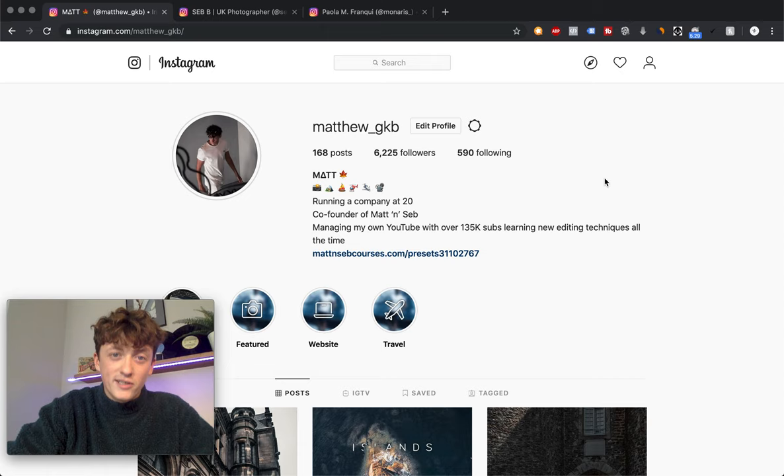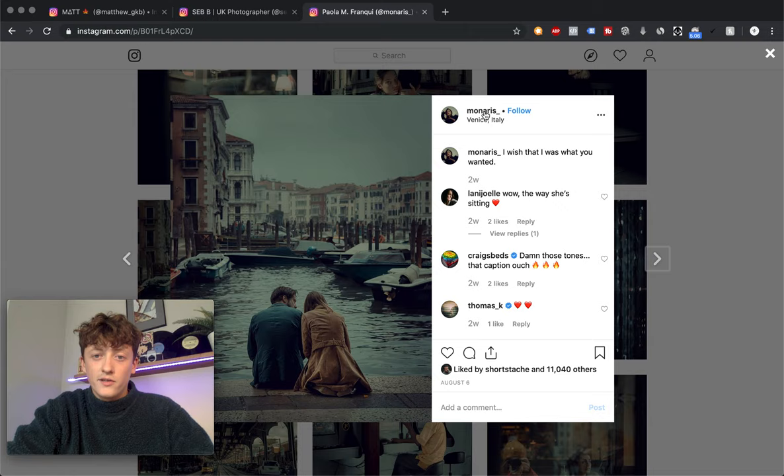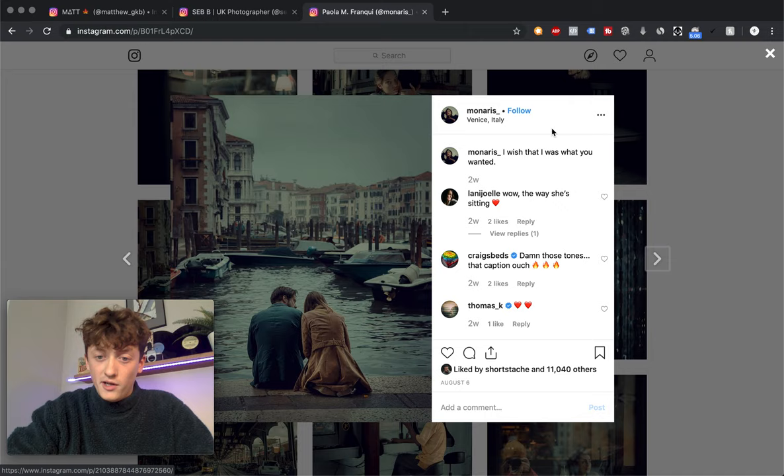What we're going to be doing is showing you how to mimic the style of an artist called Monaris. This was actually a suggestion from one of our viewers in the comments — if you've got a suggestion, drop it below and we'll see if we can film a video for you. So what we want to do is choose an image in the style you want to mimic, screenshot that image, and drop it into Photoshop.